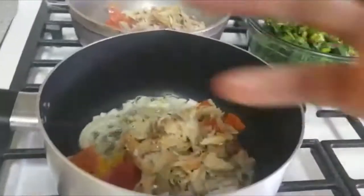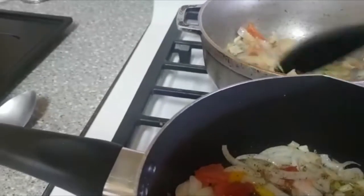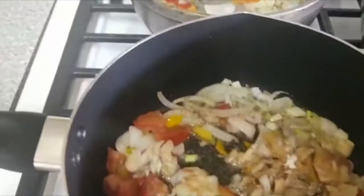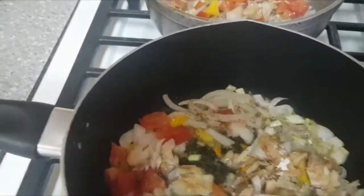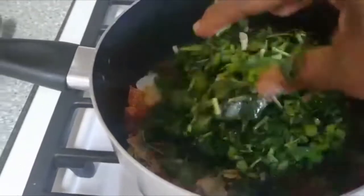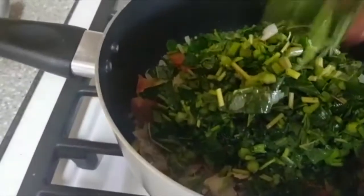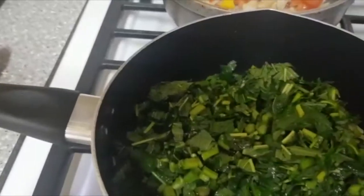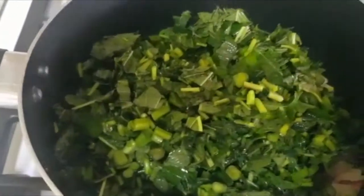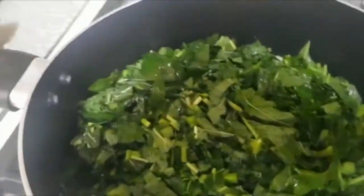I'm going to mix it right. To get a nice flavor and color, you put the vegetables on after you cook down and season. Then you're going to put it on a little flame and cover it back.